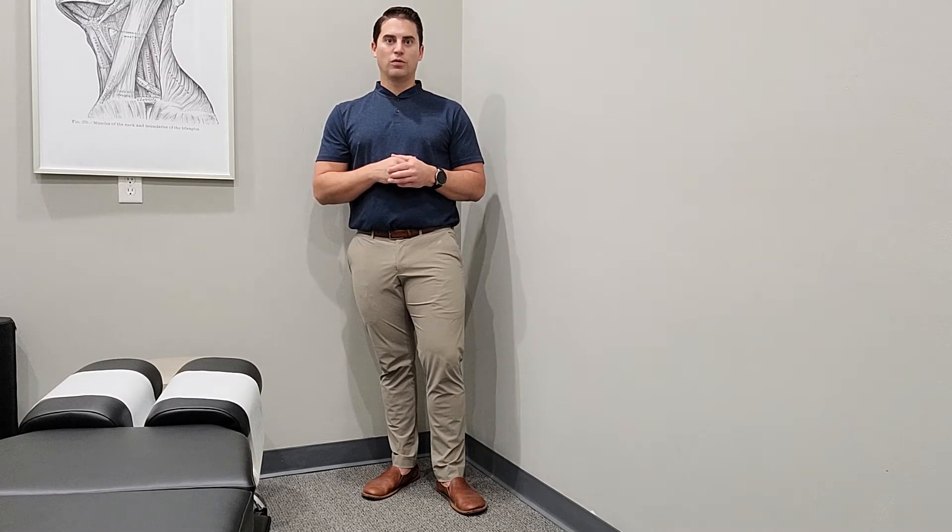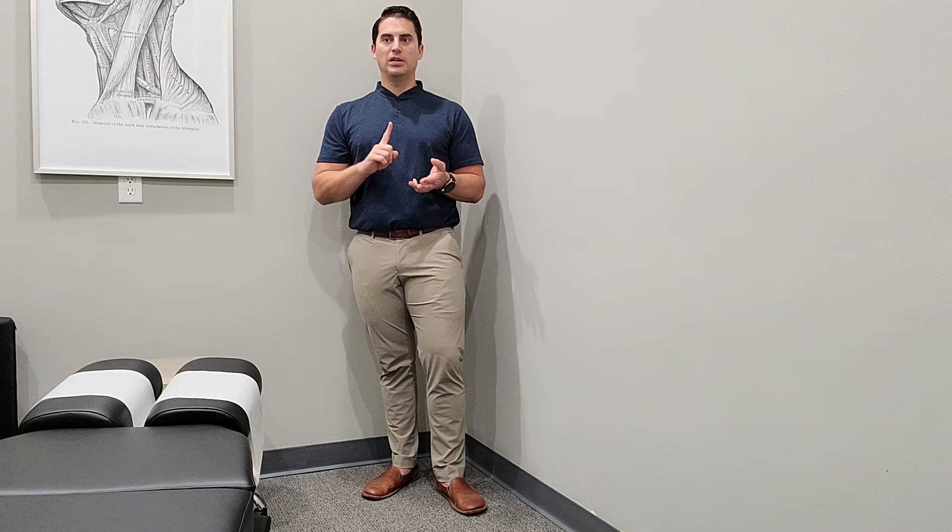These are your standard PT physical therapy exercises. What we're trying to look for with the wall sit is obviously good form, good technique, and improving that overall postural stability.